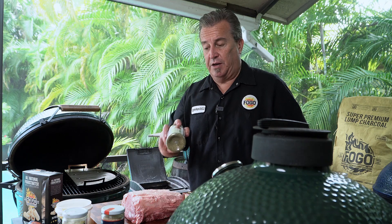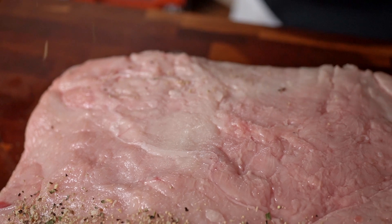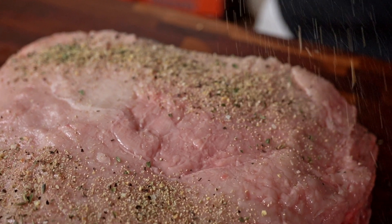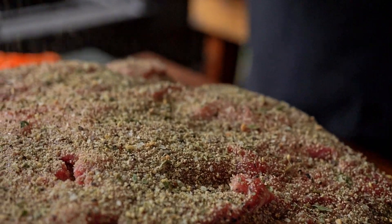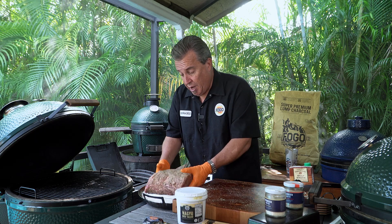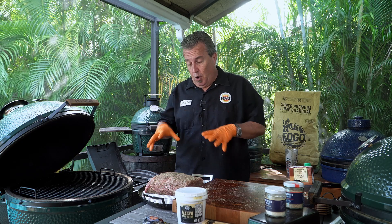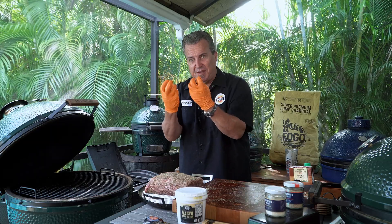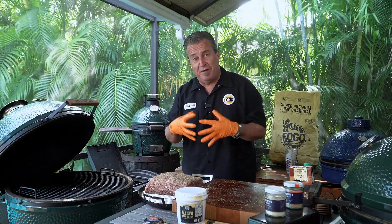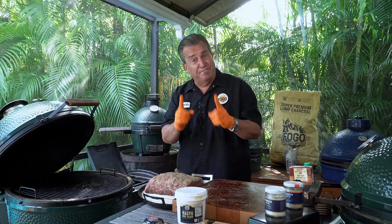Whatever seasoning you want to use is great. I'm going to use Tina Cannon's European blend — it's an absolutely delicious combination of flavors. We're just going to open her up and sprinkle her on. Now our next step is going to be to light the grill and get it up to temperature. The reason we seasoned it before lighting the grill is we're going to let this sit for a half hour, 45 minutes. Let all those juices come up out of the meat, grab the seasonings, and pull that flavor back down into the meat for a much more flavorful result.